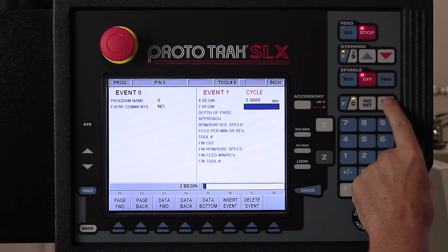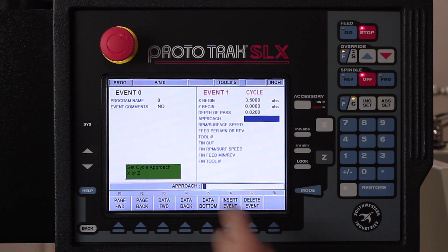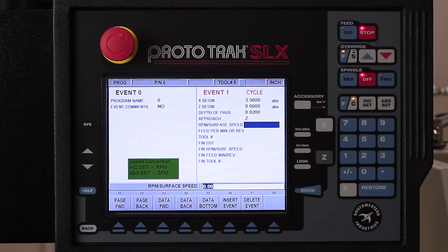Our Z is going to start at Z zero. Here it's asking me for the depth of pass. I want to remind you that if I use the help key, I can switch to number of passes, but it makes more sense to be able to control the size of my actual rough cut. So I'm going to say no and go to depth of pass — I want to do twenty thousandths. Then it says what's your approach going to be, asking me whether I want to use the X or the Z. We're going to do our machining with the Z to rough, so I'm going to select Z. Then it's asking me whether I want to use RPM or surface footage — I prefer to machine with surface footage, so I'm going to put this at 400 surface feet.